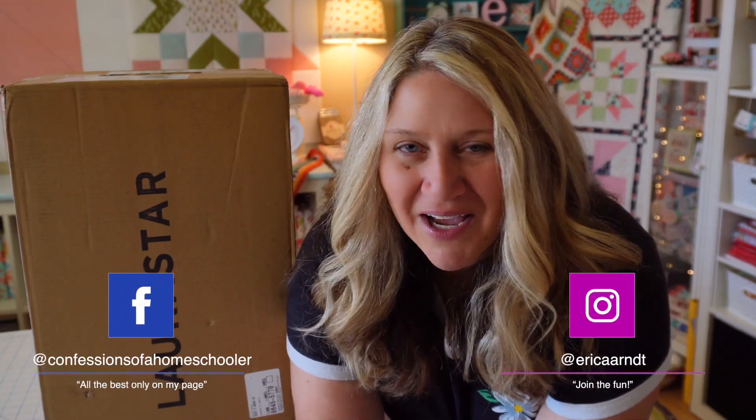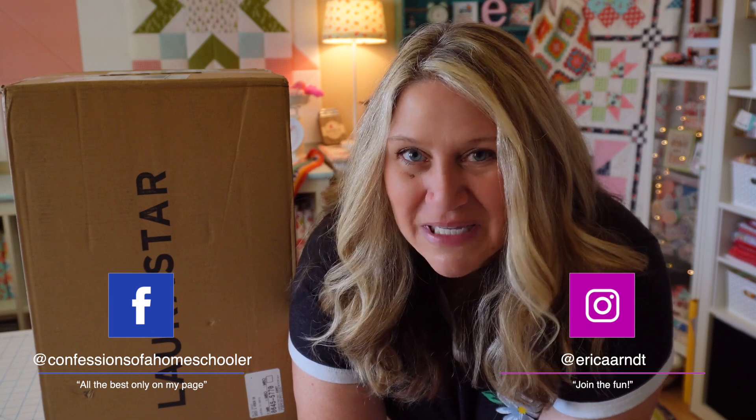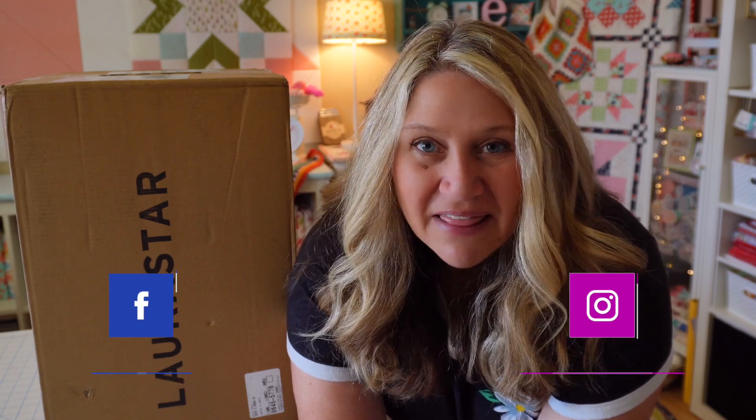I have been eyeing the Laura Star irons for quite a while now, and I know they're a little bit of an investment, but today is the day. They have a few different kinds — I'll be talking about that later. I have the Titan. I'm going to unbox it with you and we're going to take a look at this amazing iron, put it to the test, and see if it's really worth all of the hype. Let's go ahead and take a look at the Laura Star Titan.